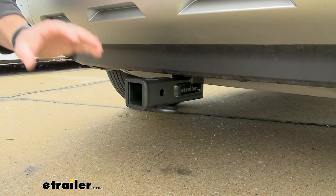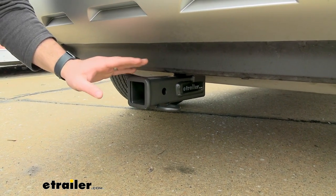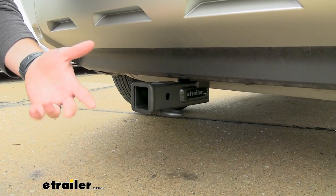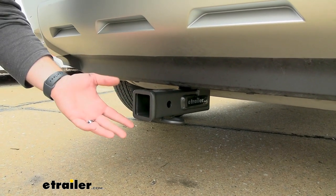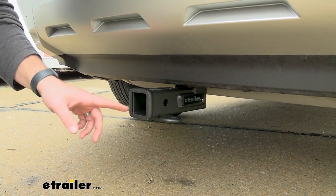The Nissan Rogue is already a very versatile vehicle to do many different things with, and adding a trailer hitch receiver to your Nissan Rogue is going to make it that much more versatile. With the 2-inch by 2-inch hitch receiver tube opening, it's going to give you a lot more options for accessories rather than an inch and a quarter hitch receiver.